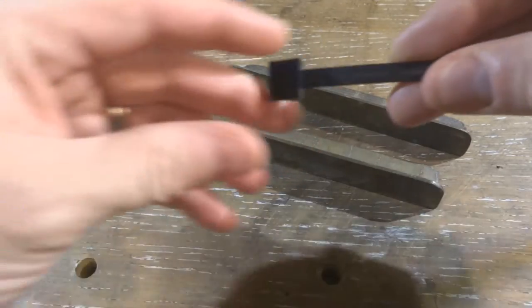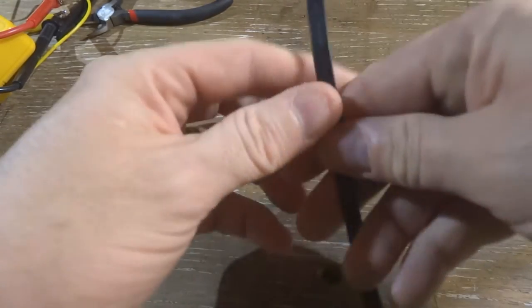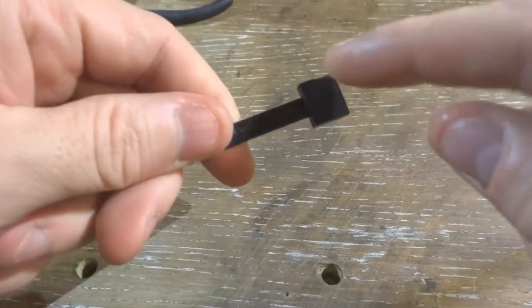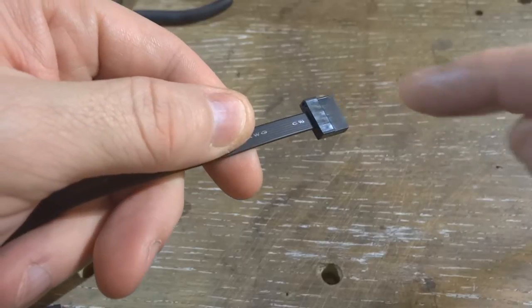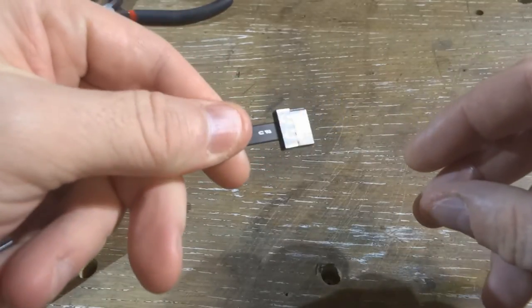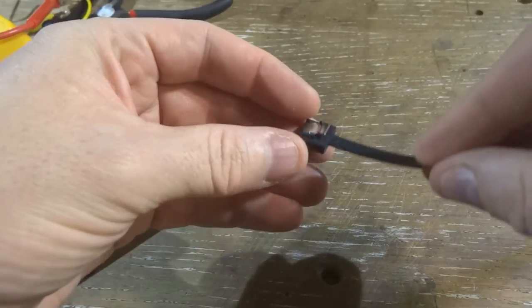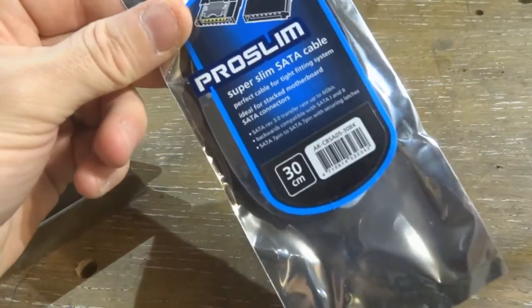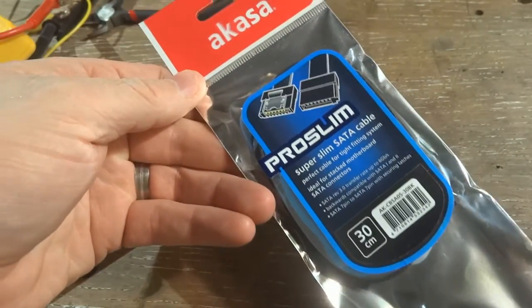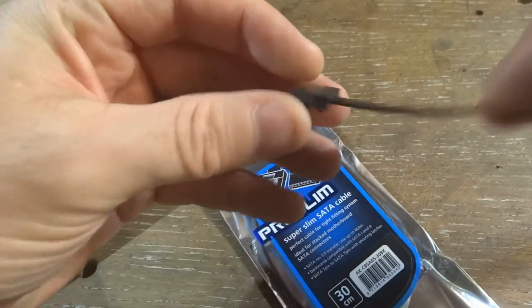What we're going to do is take apart this plug at the end, cut the cable to the length that I need, and then force this plug back again. When I take it apart, you will see exactly what I mean. I'm using the ones from Akasa, where they are called ProSlim. But there are also other manufacturers that produce the same with the same plug at the end, and you take them apart exactly the same way.